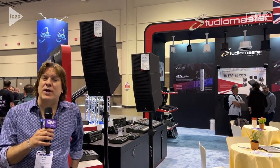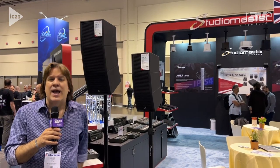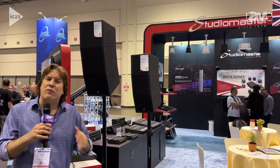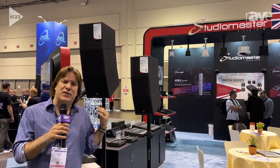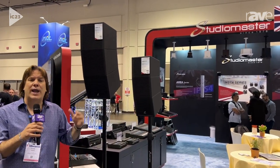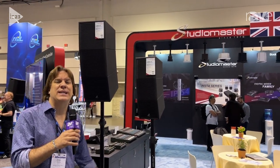Hi, this is John Krupa from Infocom 2023, and I'm here at the Studio Master booth talking about a couple of great new products. What we're very honored to be talking about this year is the new Core series of products. The Core loudspeakers actually come as a complete system.